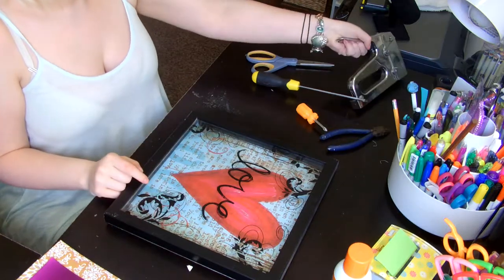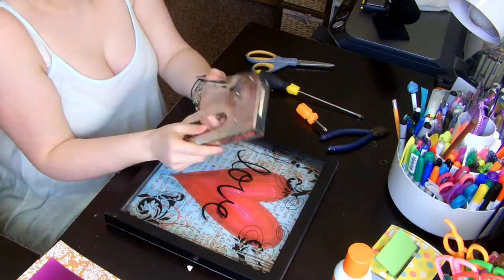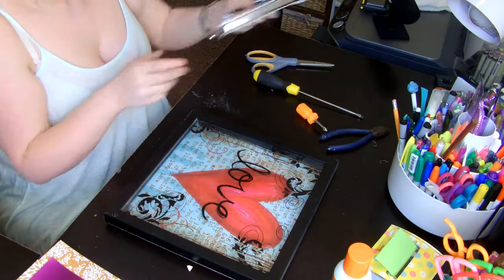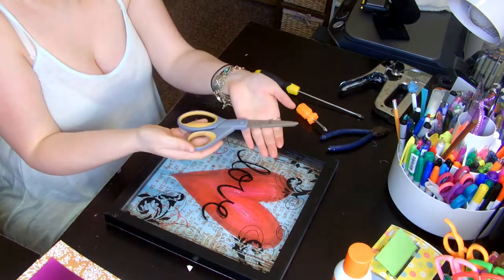You're going to need a heavy duty stapler — very heavy duty, like you have to put all your weight on it heavy duty. You can buy this at Home Depot, Lowe's, wherever. You'll also possibly need a pair of scissors.